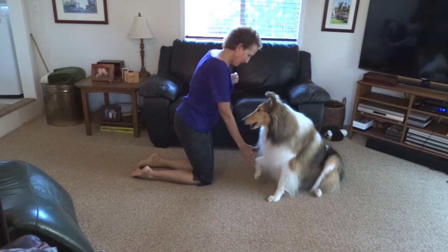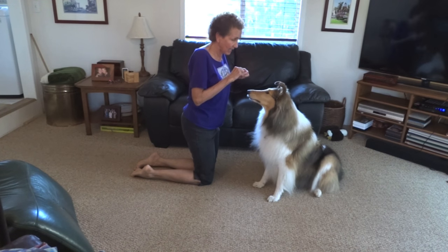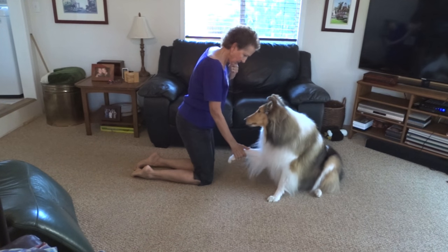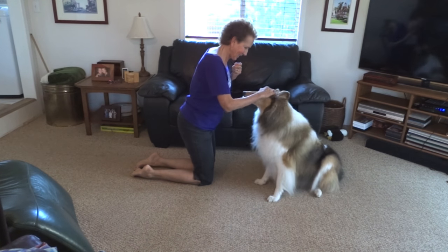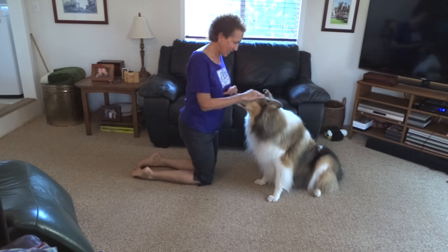Good job! Shake hands. Then you just add the word 'shake hands' and it's one of the easiest tricks around. Shake hands — good girl! That's it, shake hands.